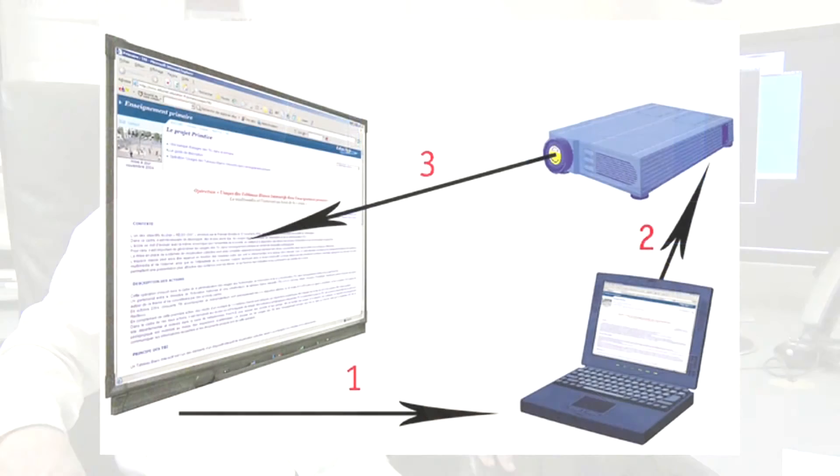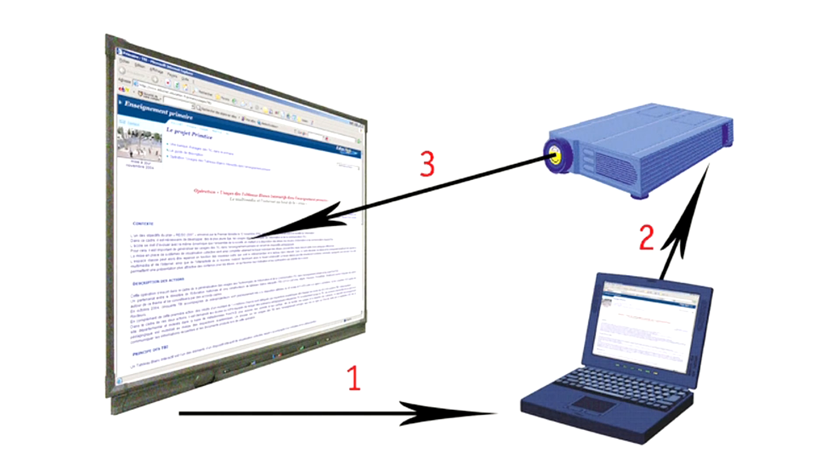A computer projector works with lamps and has RGB lamps in it to reproduce the color and the data information that's sent to it from the computer. So basically you can use your wall or a screen as your computer monitor, or you can watch TV on the wall or just use it as your desktop. And that's the way computer projectors work.